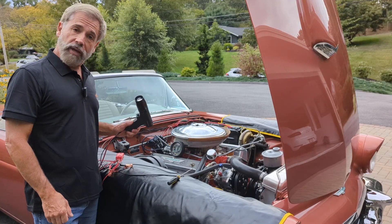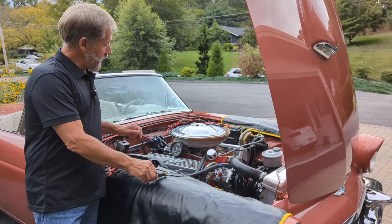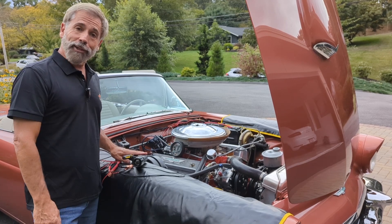We've got a very inexpensive timing light, and then I will, with a screwdriver and my vacuum gauge here, adjust the idle air mixture both for high-speed idle and low-speed idle.